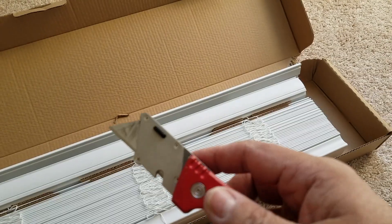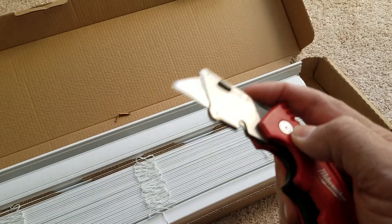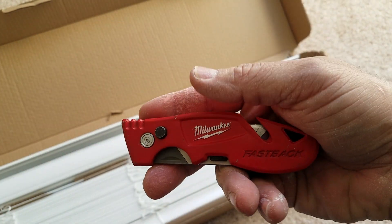If you guys are looking for a really good knife, that's it — the Milwaukee Fastback.